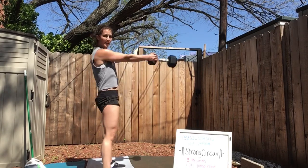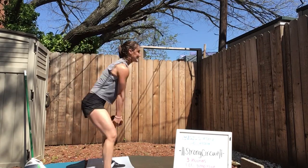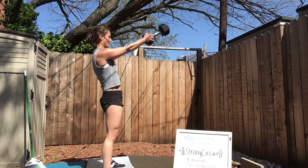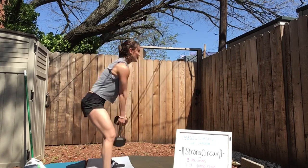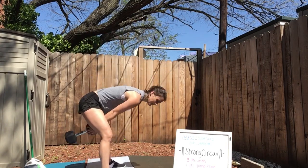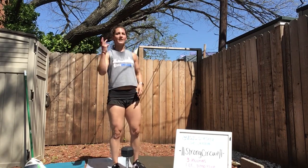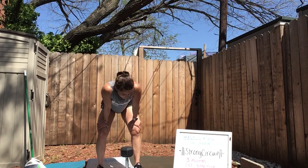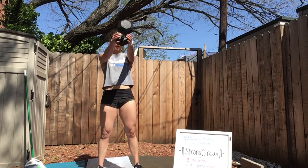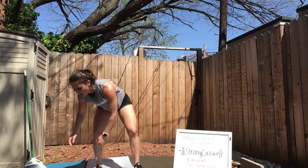Drive through those heels, drive through those hamstrings. 30 seconds. You might feel your abs here — that's okay. 15 seconds. If you need a break, count to 3, 2, 1, then you're right back on. Let's finish strong. In 3, 2, 1.